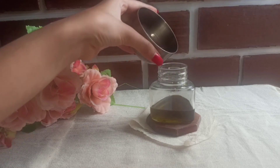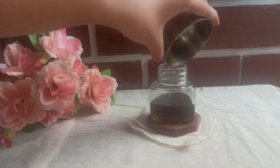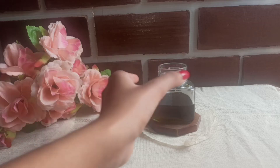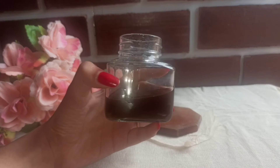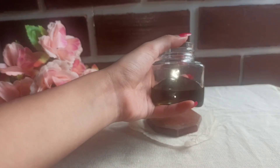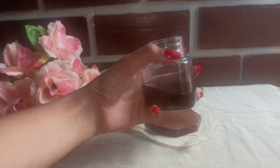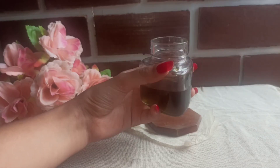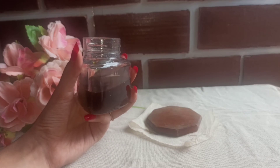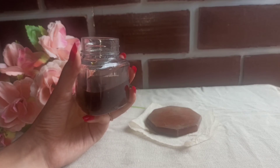This oil is ready. Use this oil regularly. If you have hair fall, it will become strong. Using this oil regularly will help treat hair fall.